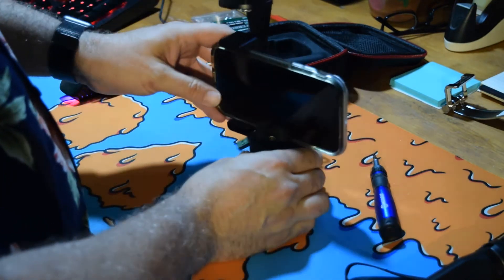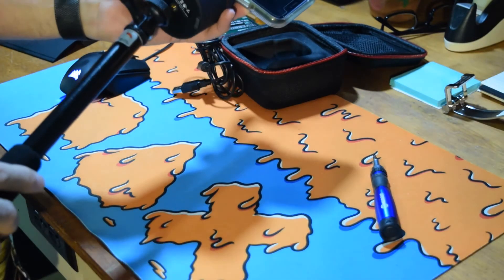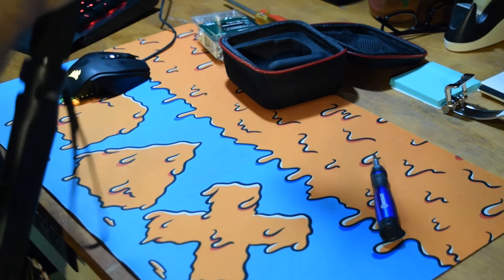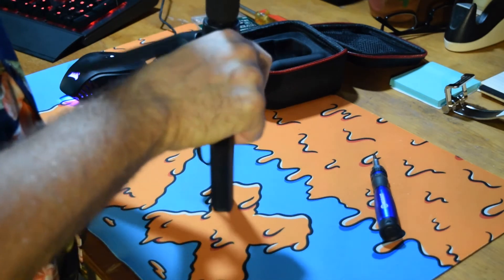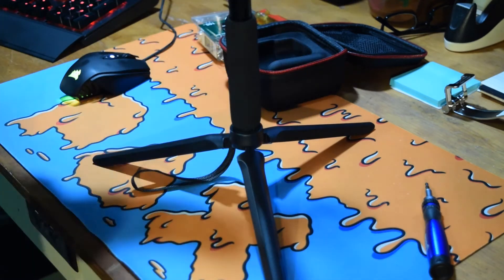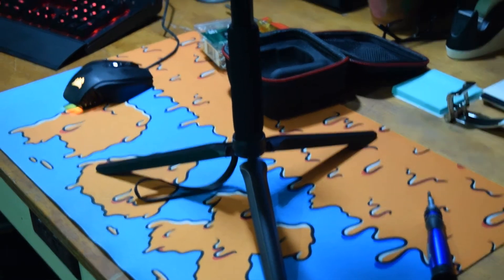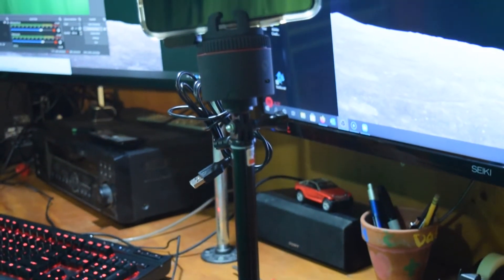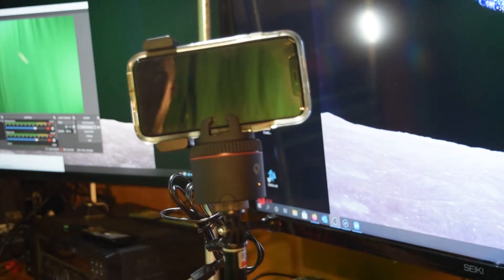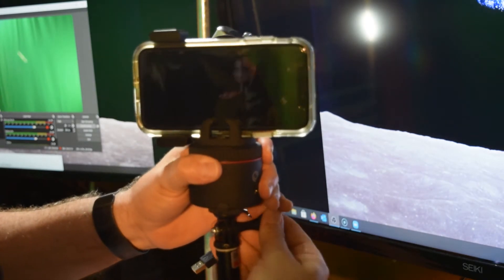Mount the camera up here like this. Now it's a little wobbly because I don't have those legs out on it. I've got everything all put together, so I'll put it up here on my tripod. On top there's a little bubble to help you level everything, so go ahead and adjust until it's level. Now basically we've got it mounted up like that — there's a little bubble right up here to help you level everything.